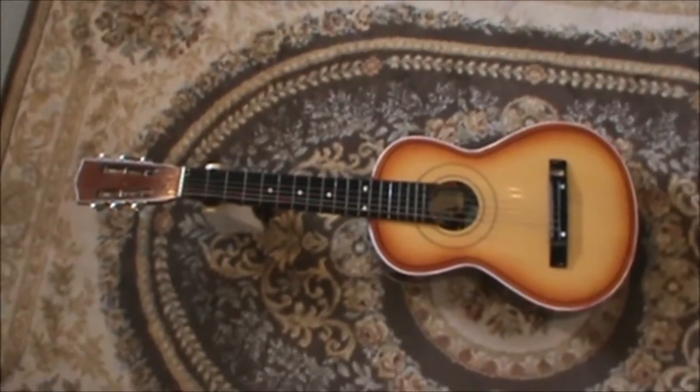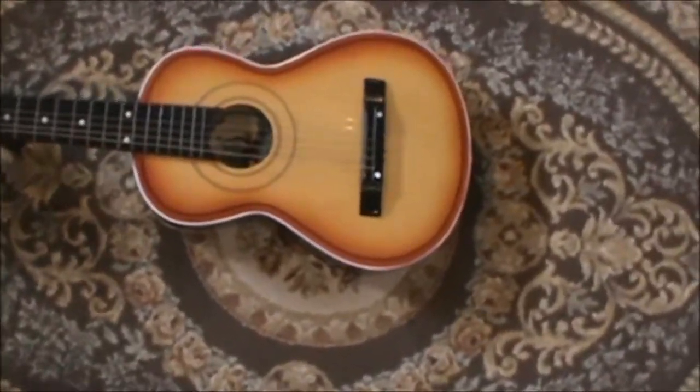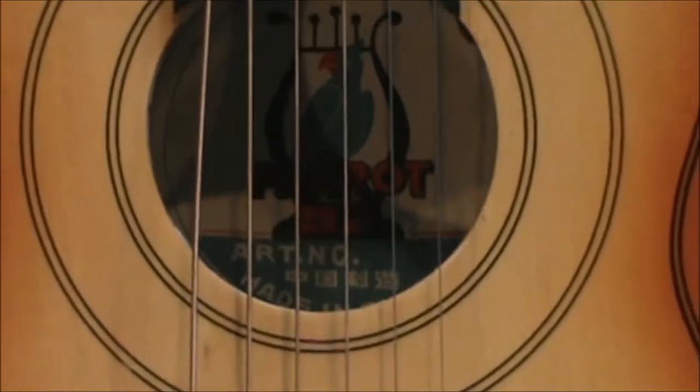Hey, this is George R. Master from G Guitars, and I'm just doing a video about this little cute acoustic.